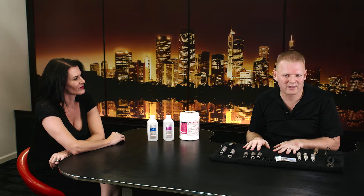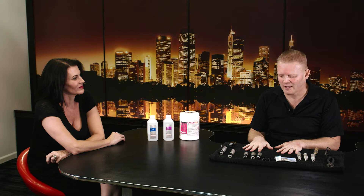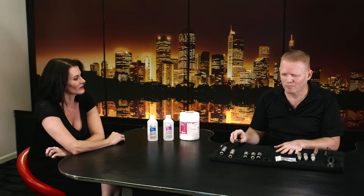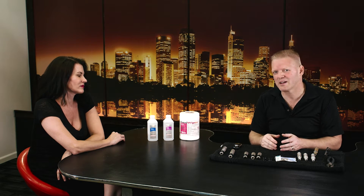There are a lot of questions and misinformation about what we do with microneedling devices — how do we clean them, disinfect them, sterilize them? A lot of people use those terms interchangeably. And do these devices have the ability to be sterilized, disinfected, or cleaned? What's the risk of using them to the patient and ourselves? We need to talk about the difference between sterilization, cleaning, and disinfection.